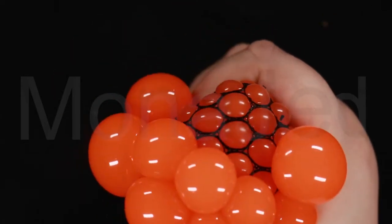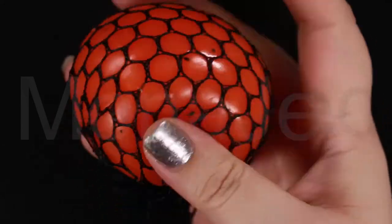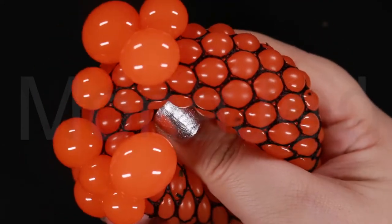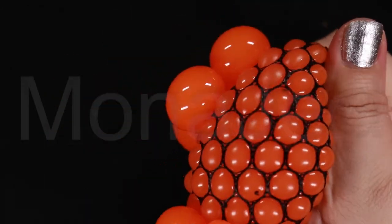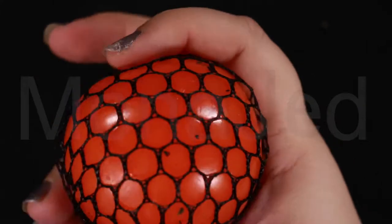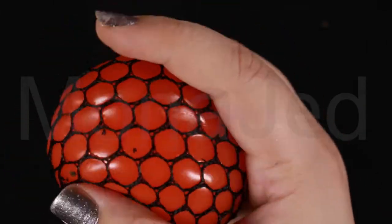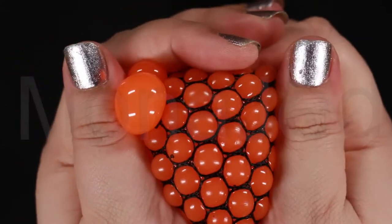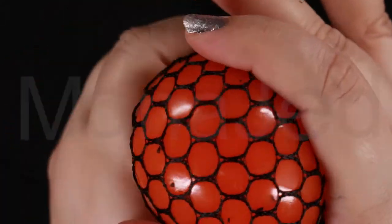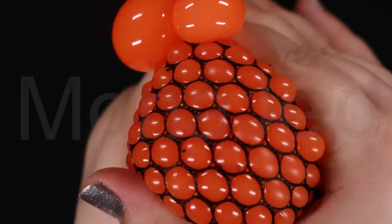Aromatherapy: some stress balls are treated with aromatherapy infusions to add an additional relaxing element. You have relaxing fragrances such as peppermint, lavender, and cucumber melon. A whimsical option is a gel ball that makes noise when squeezed, such as a popping or smacking sound — this can help you focus your squeezes and it's a fun way to relax.